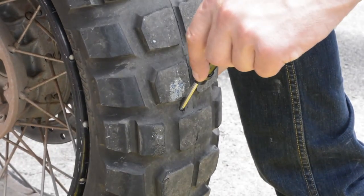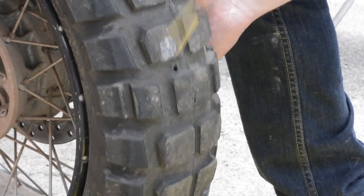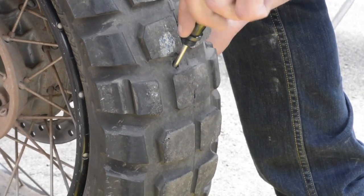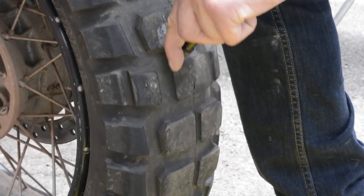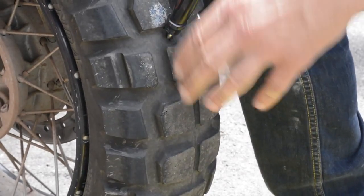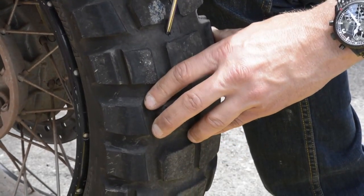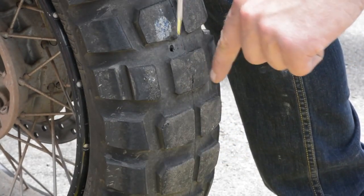The next thing we're going to want to do is use the probe poker tool to get a feel for what the damage is in there. Is there more nail in there? Did it break off inside the tire? You can use the poker to feel around. This feels like I got it pretty well — it looks like it really went in at an angle.